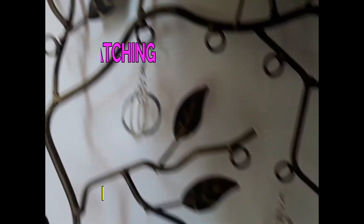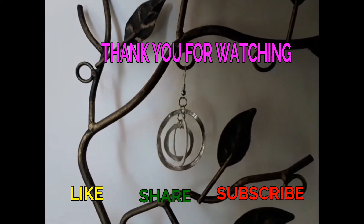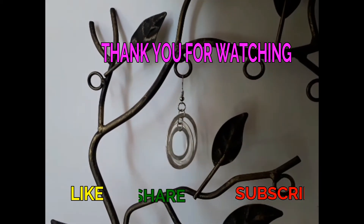Thank you guys so much for watching this video! If you enjoyed this video, please hit that like button and subscribe for more videos like this. Bye!